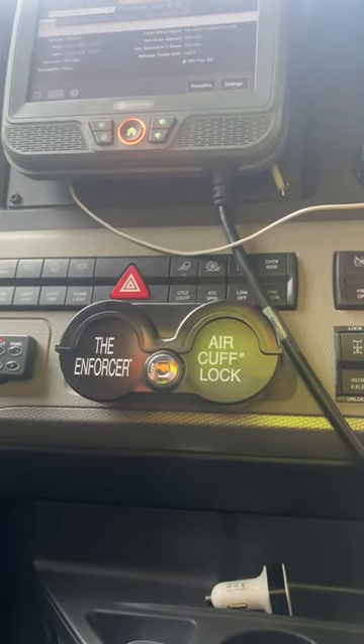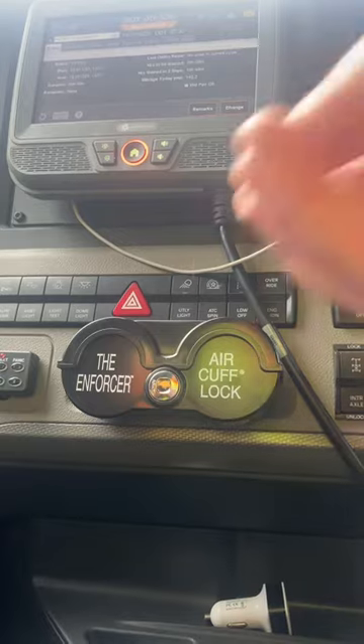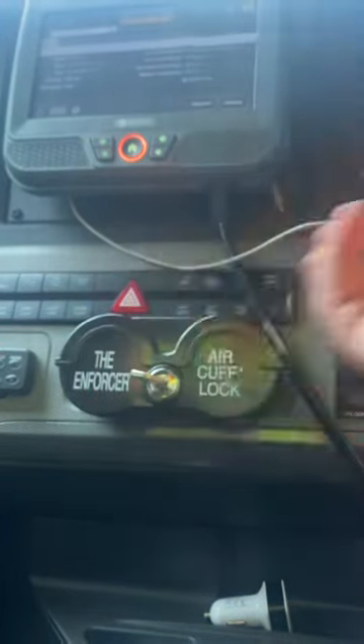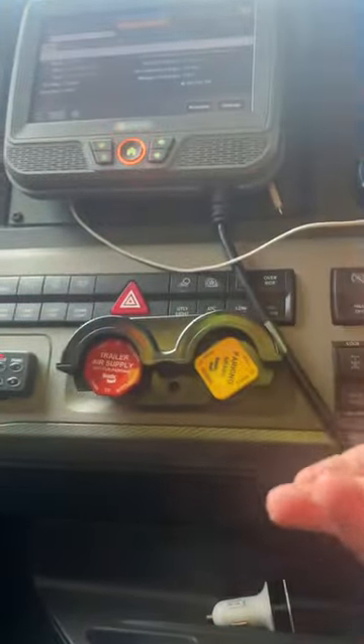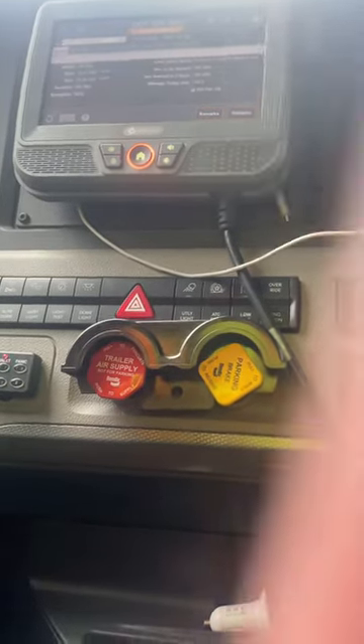Now it is locked. Nobody can get in and be able to take the truck. To take it off, you just turn right — you hold the bottom so it doesn't fall, but it pops out and comes off.